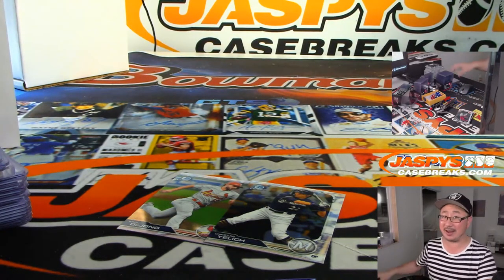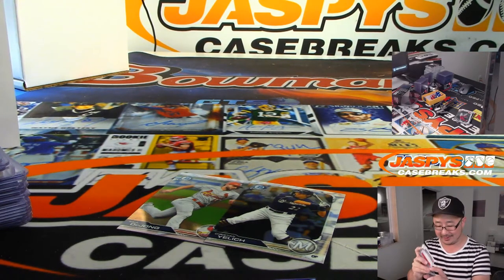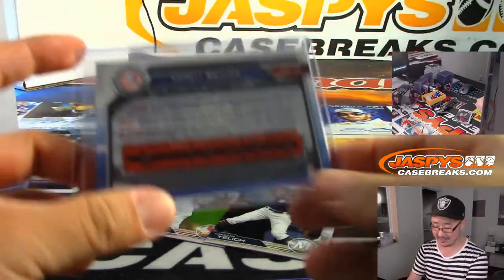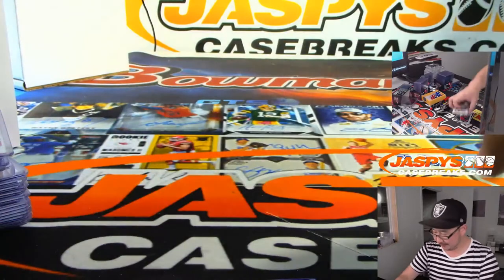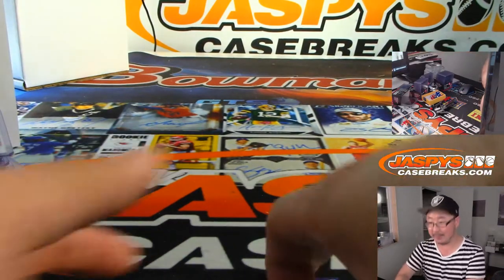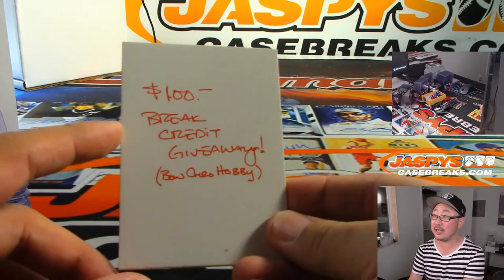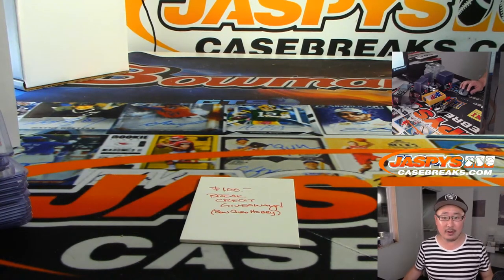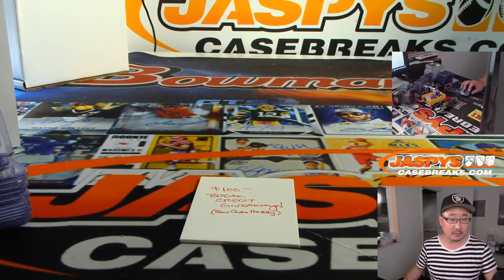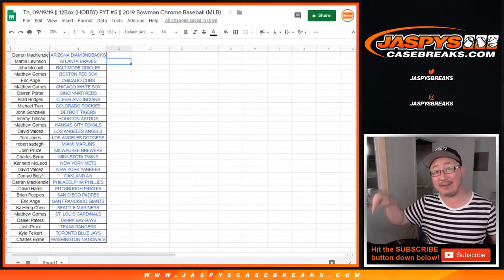As a Dodgers fan that annoys me a little bit, Kelly, because I'm just like, did the Red Sox just get lucky last season and beat my Dodgers? But that's baseball. Thanks, everybody. Got to give away a little bit of money. If you bought at least two teams you have a chance at the break credit. Let's go back to the team list. This is break five, which filled after six.